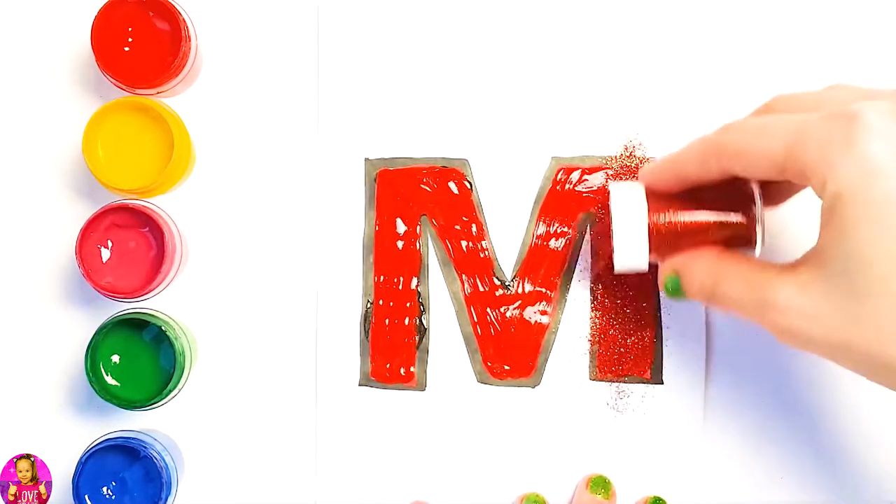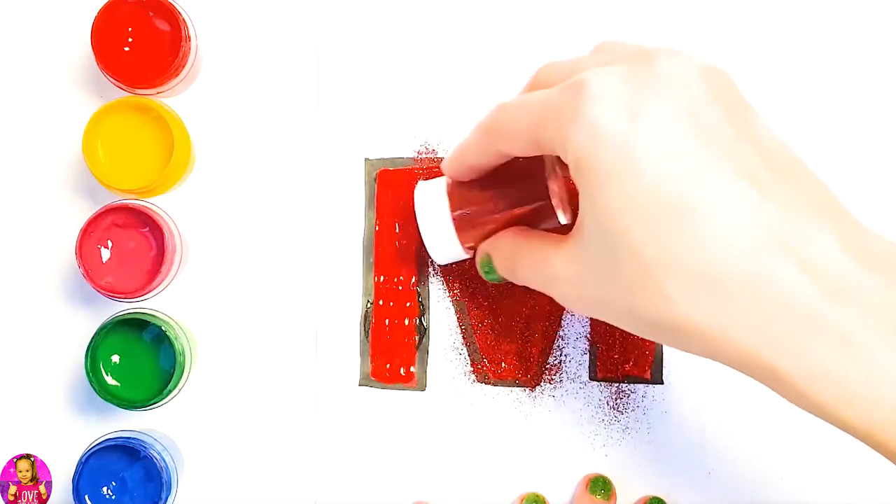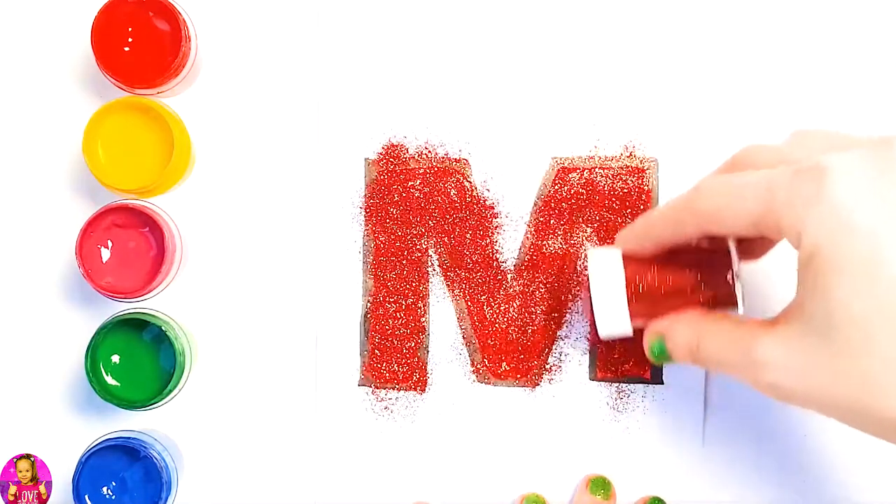Glitter time! We're going to use red glitter. Let's blow.